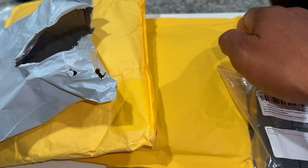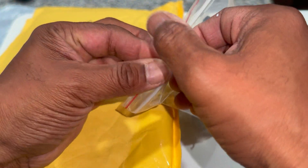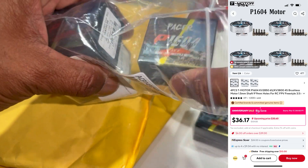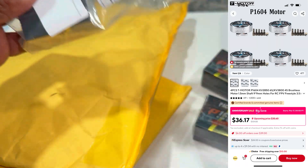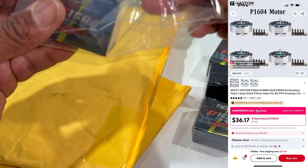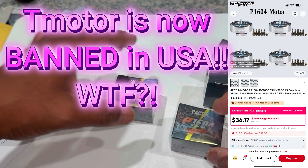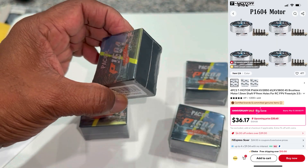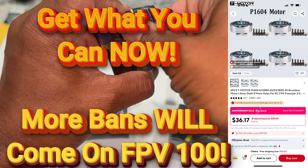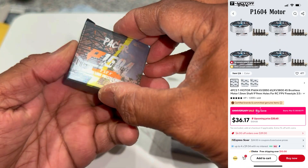Alright, these are the motors I'm going to use for the 3.5-inch build. I've been seeing these motors on different quads — on sub-250 and 3.5-inch builds. They're T-Motor 1604s in 3800 KV. From what I've seen watching Remsler fly his 3.5-inch Avions drones, these motors are super efficient with plenty of power.